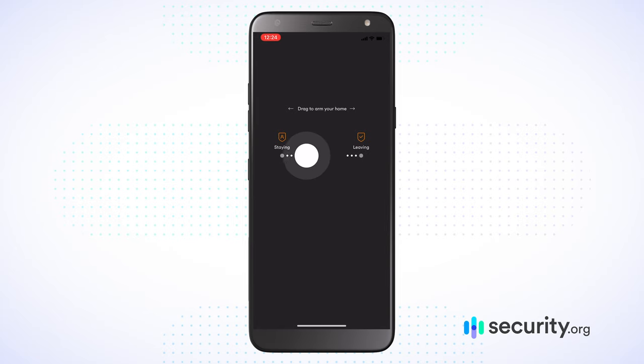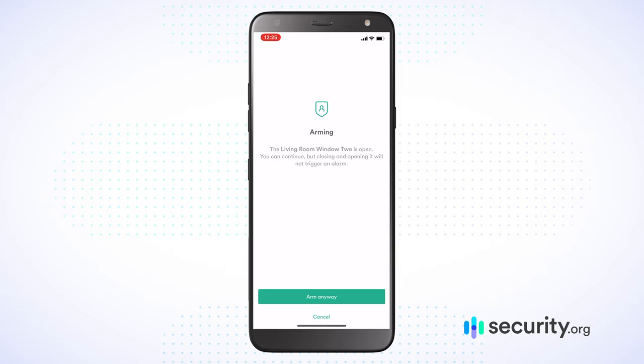There's a little chat bubble up at the top that says the living room window 2 is open — I'm leaving that open because it's a beautiful day in Brooklyn. I can drag it to the left to 'staying,' which means that my motion sensors will be off but my entry sensors will be ready to alert me if someone comes in. There's also 'leaving,' which turns every single element of your system on alert. If I put it on 'staying,' it tells me the living room window 2 is open, so I can continue to arm the system but opening and closing that window will not trigger an alarm — which is really useful because it's a window people can't actually reach at my apartment.